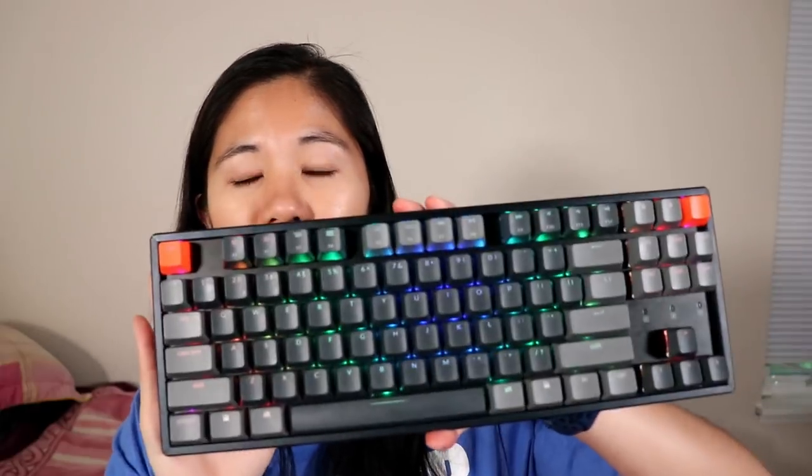Hey guys, welcome to the channel. This is Betty from Switch and Click and today we have something extremely special for you guys. This is an exclusive first look at the Keychron K8. We have a pre-production model here for the purposes of our review. This is the K8 with aluminum bezels, RGB lighting, and Gateron Blue switches.